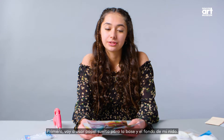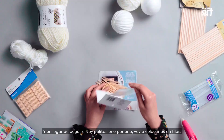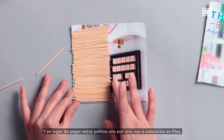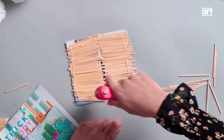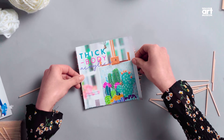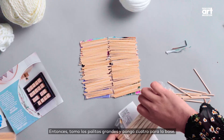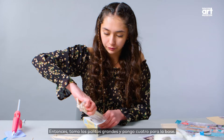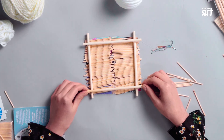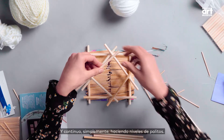First, I'm going to use scrap paper to be the base and bottom of my nest. And instead of gluing these sticks one by one, I'm going to place them in rows. Then I'll get the big wooden dowels and do four of them for the base, and I'll just continue to make levels of dowels.